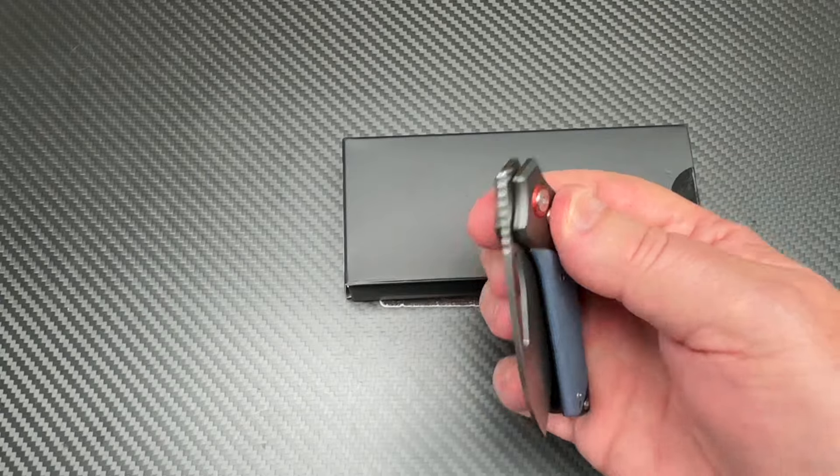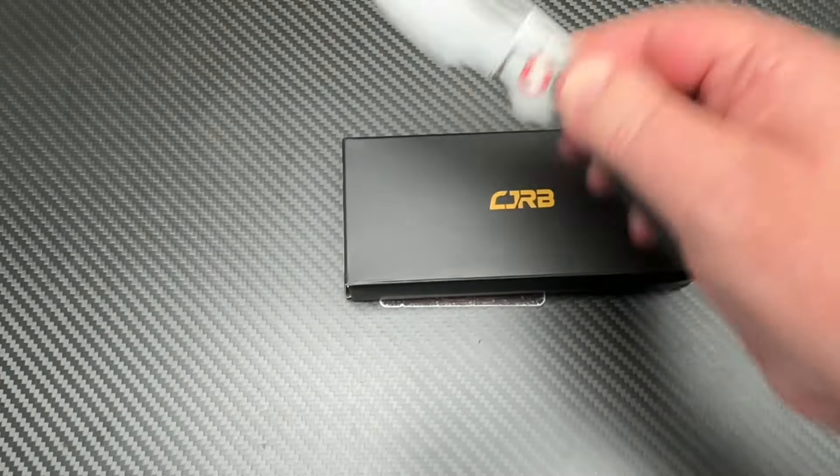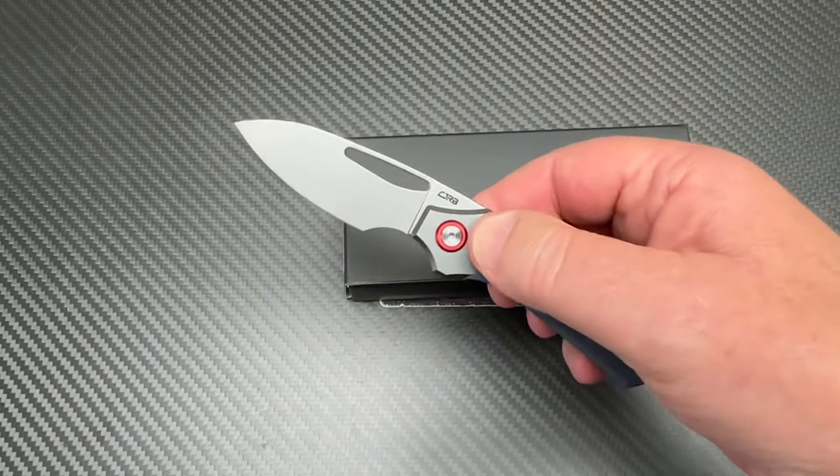This one flicks open — front flipper. I'm not good at front flippers, but I'm good at buttons. I can do a button. So that can go.